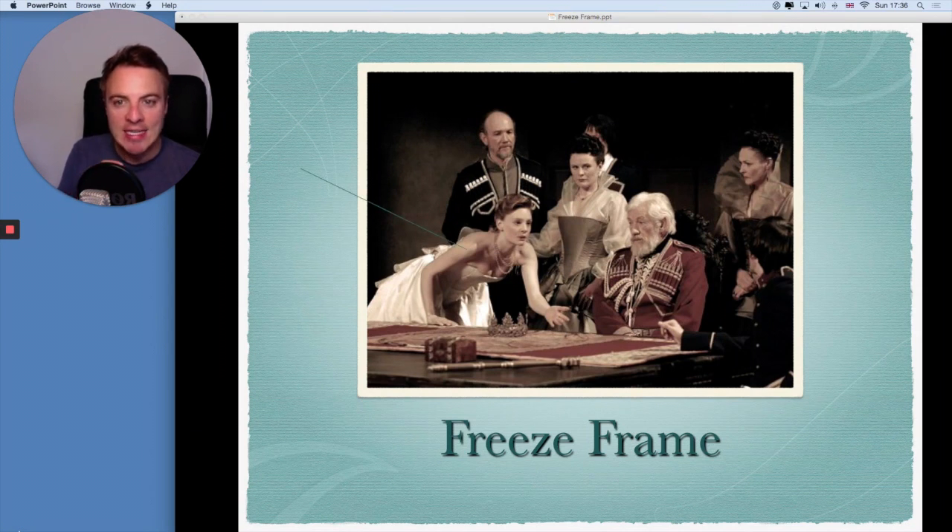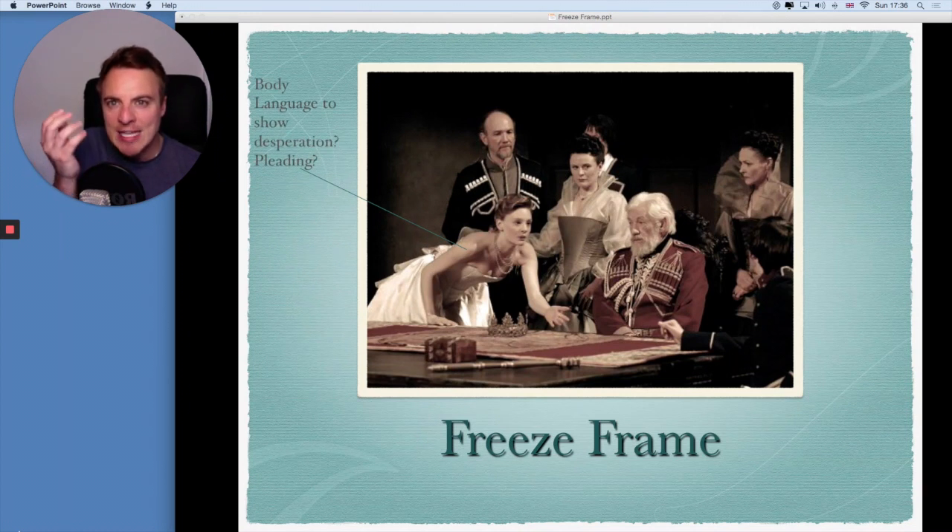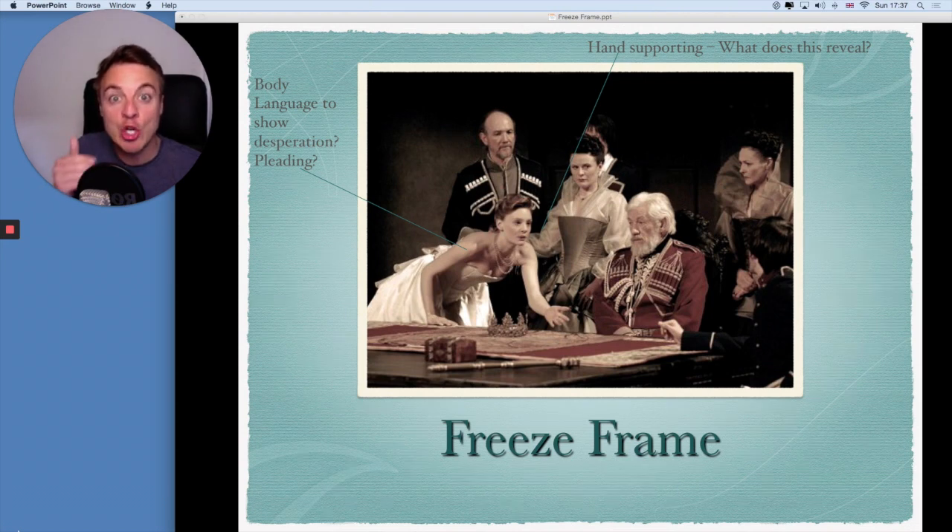If you look here at this lady, you'll see her body language shows an element of desperation. She appears to be pleading. What is she asking for? What does she want? Does she need help? We don't know the answer, but by this freeze frame we start to make guesses in our mind. Look at her friend or sibling — her hand appears to be on her shoulder. What does that tell us? It tells us that maybe she's being supportive, maybe she's on her side, maybe she's encouraging her. Whatever it is, we start to ask questions as an audience, and this is what builds a good freeze frame.